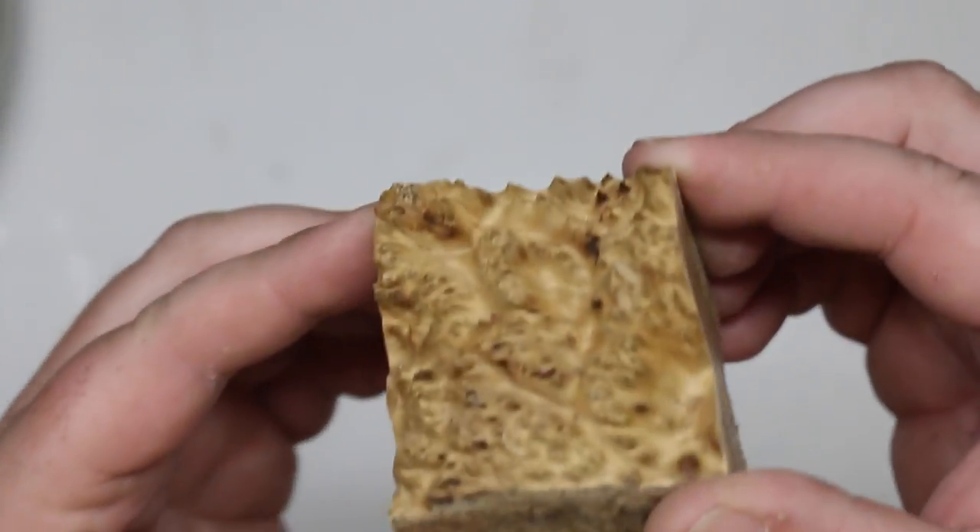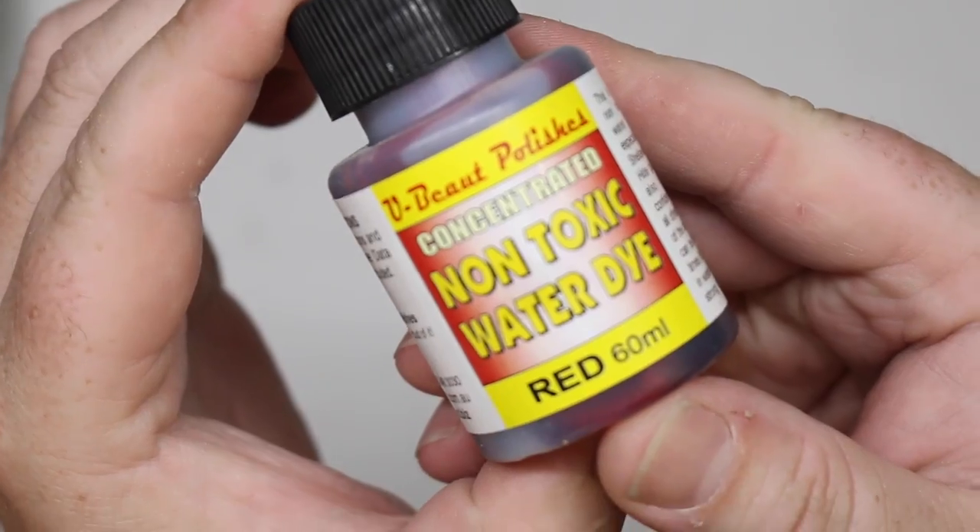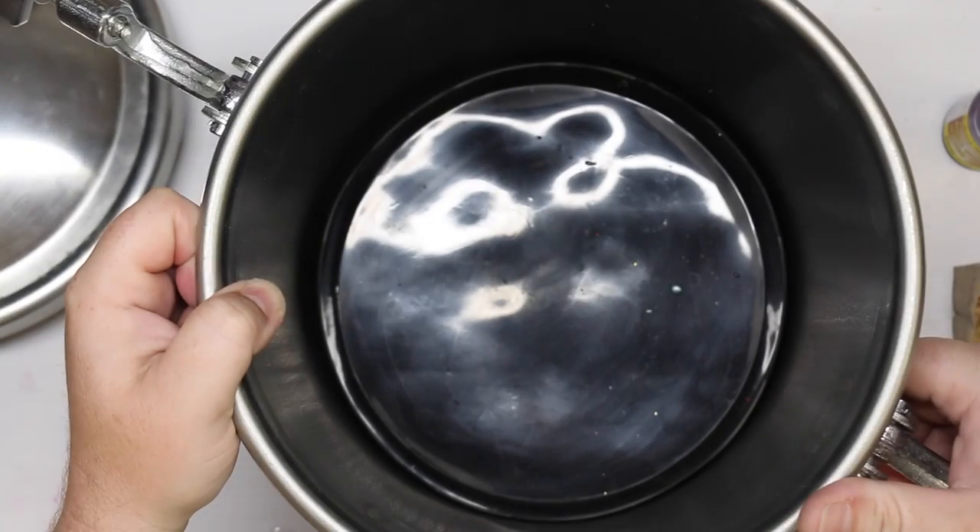On this episode of Ben's Works, we're going to take this piece of burl, some water-based dye, and throw it in the pressure pot.